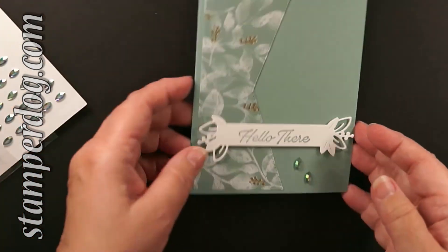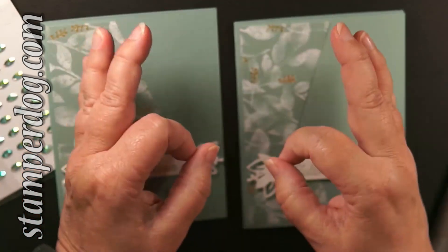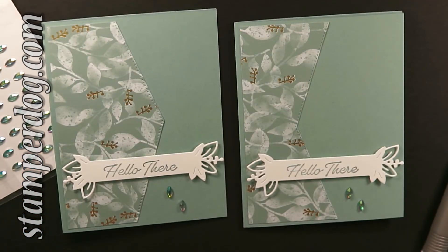There's a pair of cards — we've done it! This is Ann Klemmer from StamperDog.com. We hope you join us live Monday, Wednesday, Friday at 5 p.m. — live at 5 Pacific.